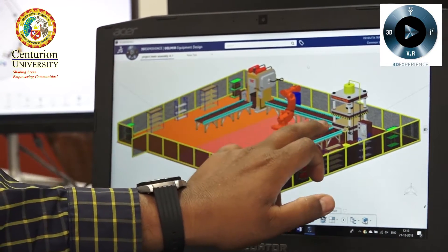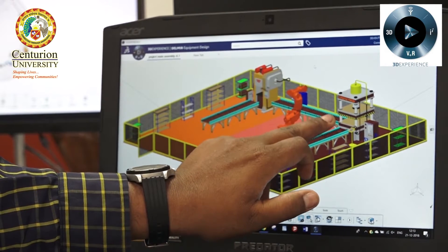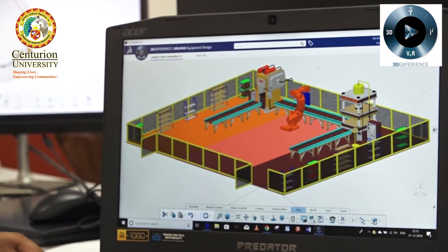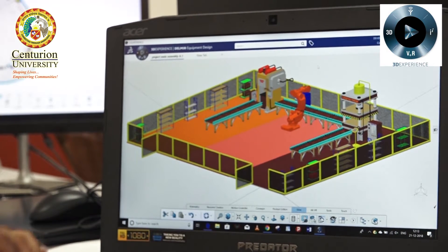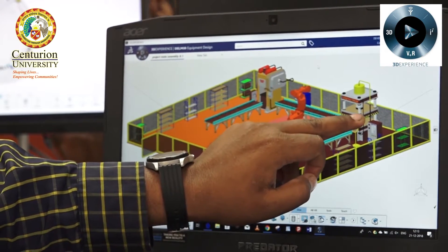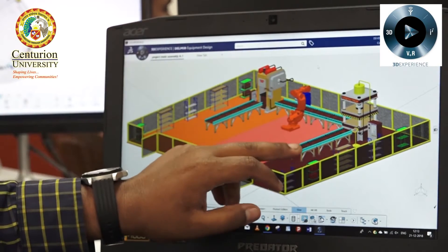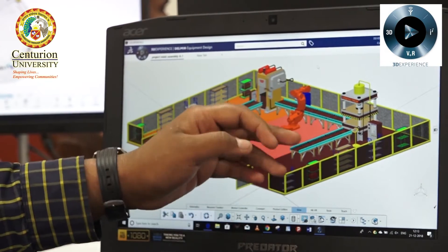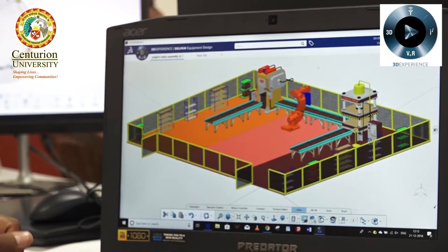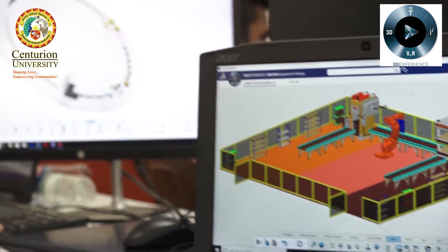The workpiece will come from here to here, and then again this robot will pick the workpiece and place it here. Another type of forging operation will be done here. After the operation, the robot will pick the workpiece from here, and then another worker will take it to the rack for storing.